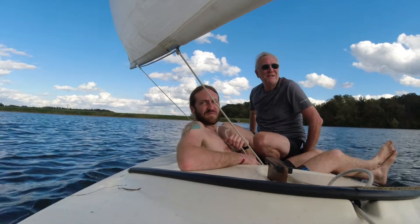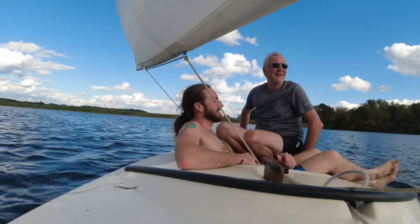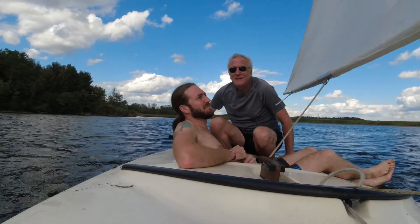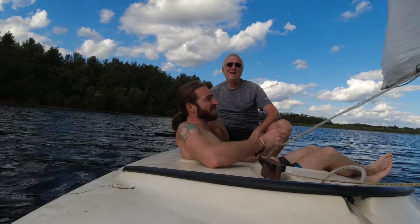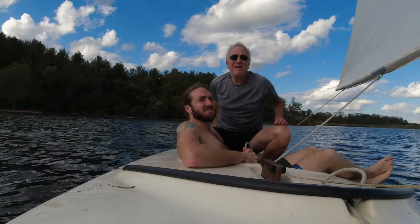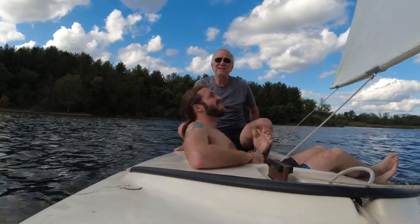I think staying 50 feet off the shore is a good thing to stay away from all that grass — because it's not like you're hitting things hard, but it's a drag. We're in what's called irons — that's when you're going right into the wind. I'm going to try to shoot the wave over there just to cut it — this is good, I'm going to do it.